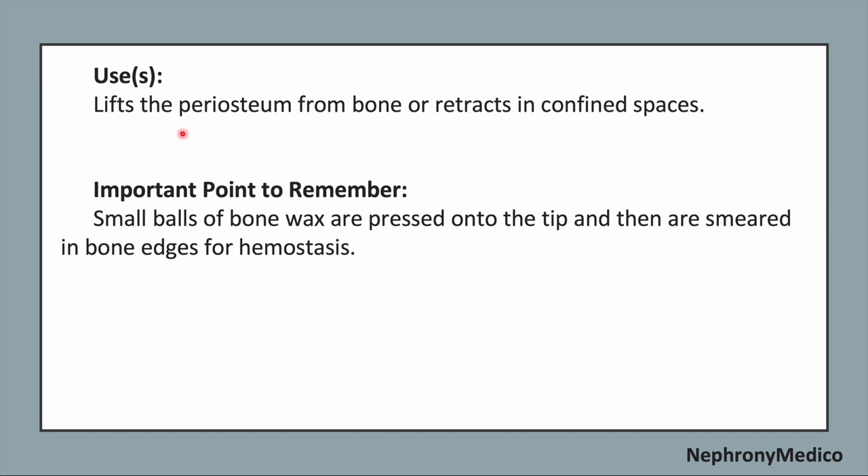Use: it lifts the periosteum from bone or retracts in confined space. The small balls of bone wax are pressed onto the tip and then are smeared on bone edges for hemostasis.